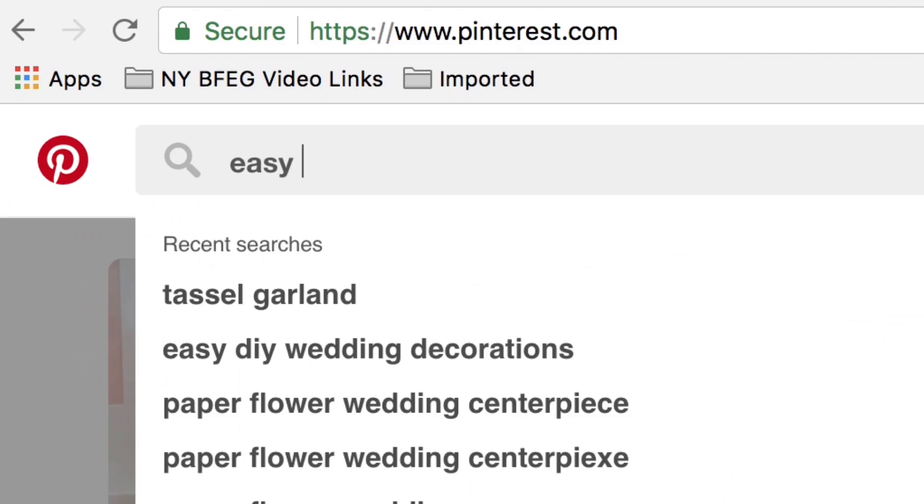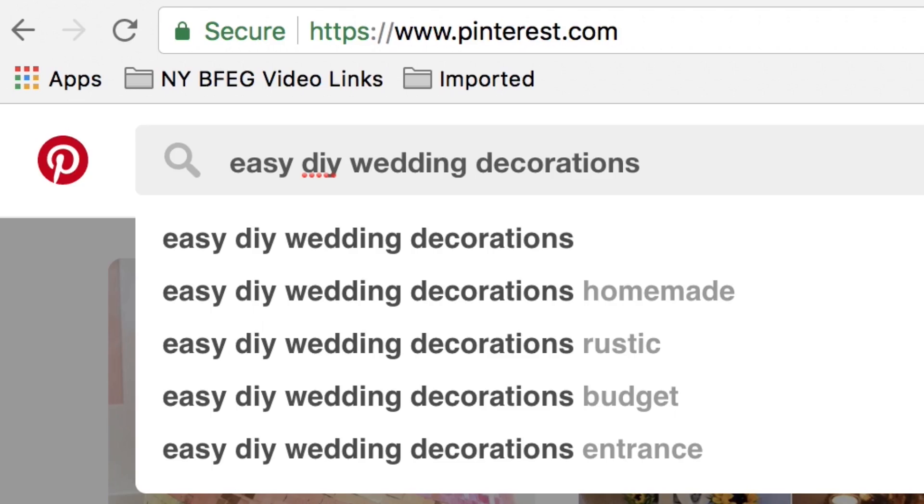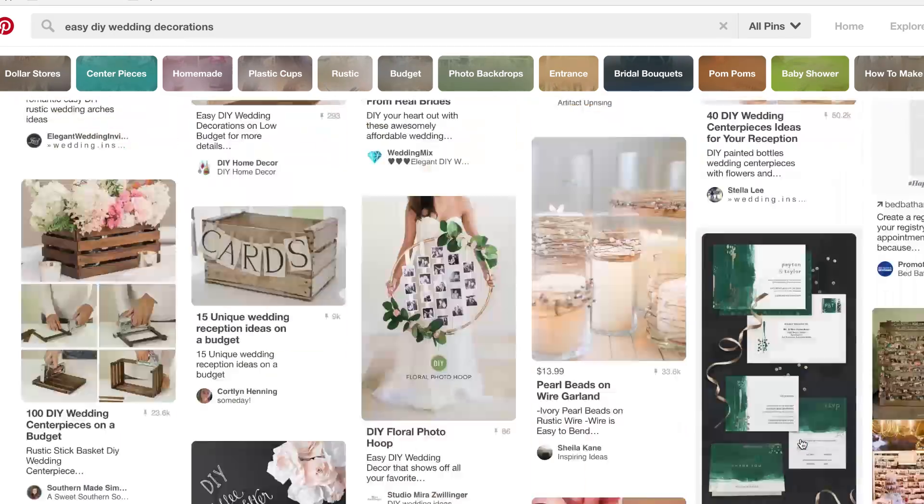I started to think maybe I should have DIYed a lot more, so I searched on Pinterest for the easiest wedding decorations you could make. I found a bunch, and then I realized I do not have the emotional bandwidth at this time to even begin to start a DIY project, so I'm making my coworkers and friends try it. I got a married couple. I got an engaged couple. Let's see what they can do.